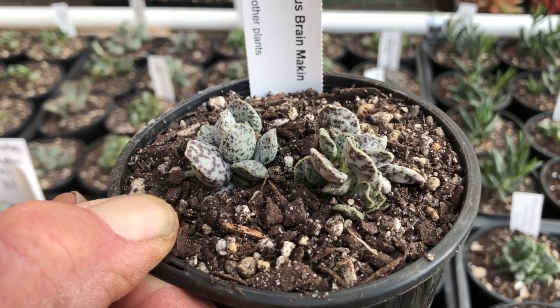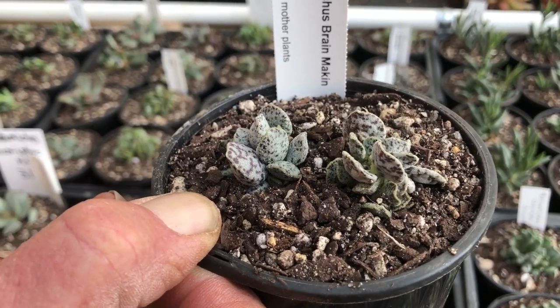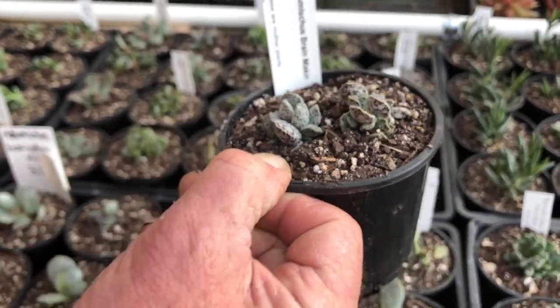This is a bit of a treasure — Brian Macon. First time I've ever owned this one. I do have one called The Dark Side, but this is a first for me so I'm really chuffed to have it.